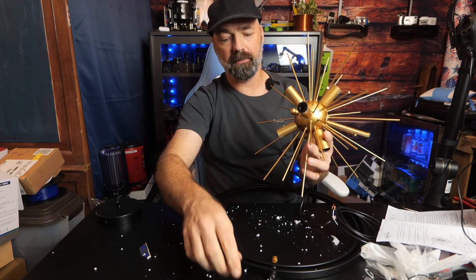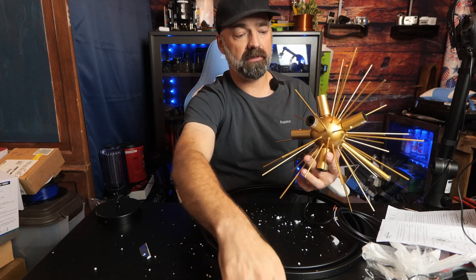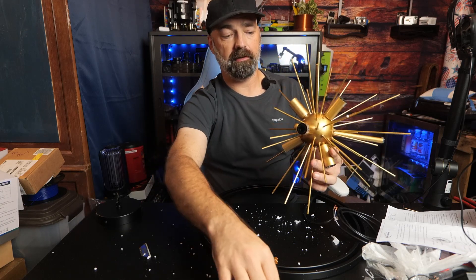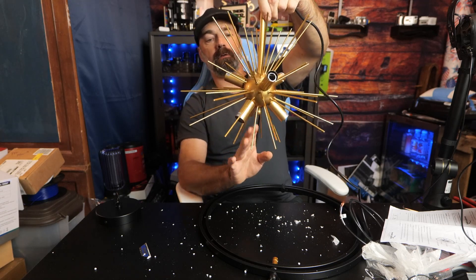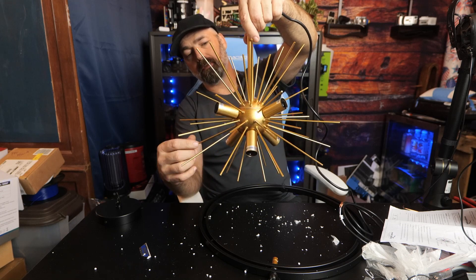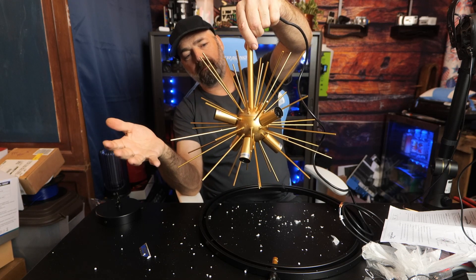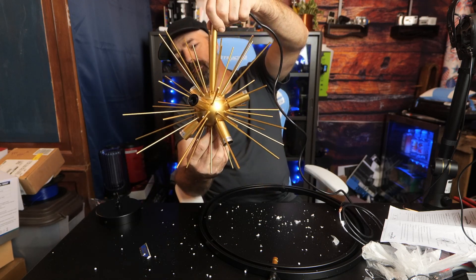It's a little bit tedious screwing all these in, but remember you only have to do this once. After you hang this up, you get to enjoy it the rest of your life if you want to, so it'll be well worth the effort. And check this out — pretty cool. It definitely has that 50s vibe of something you'd see in a retro cafe or a Vegas casino back in the 50s or 60s when space was all the rage.